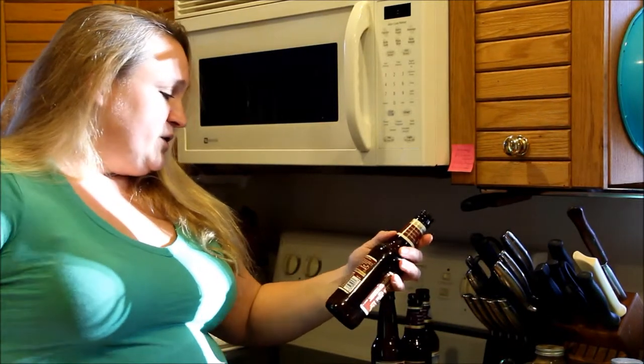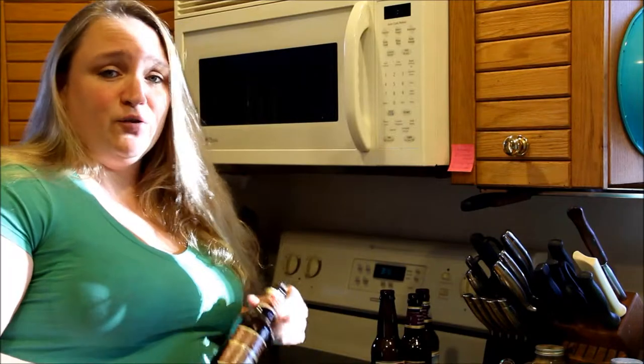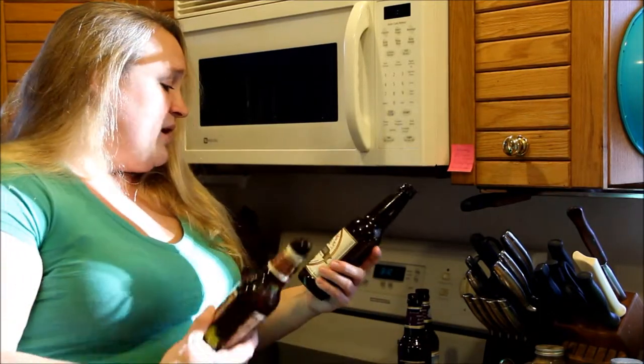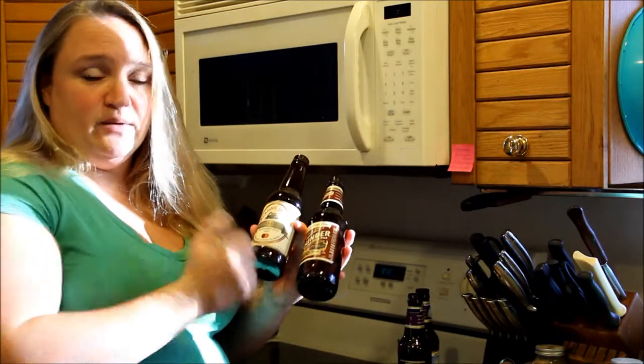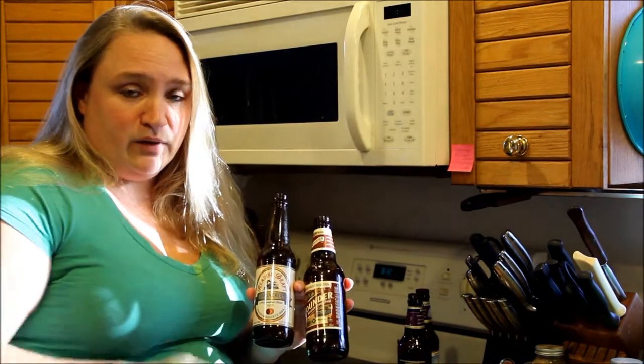There are a couple of different beer bottles that you can use. I recommend the brown ones — for some reason any of the green glass does not cut well. Be very careful that when you get a beer bottle, get one where the label doesn't come all the way down to the bottom, because you cannot cut across the label. It's got to be something where you can cut underneath the label, or you're going to have to remove the label.